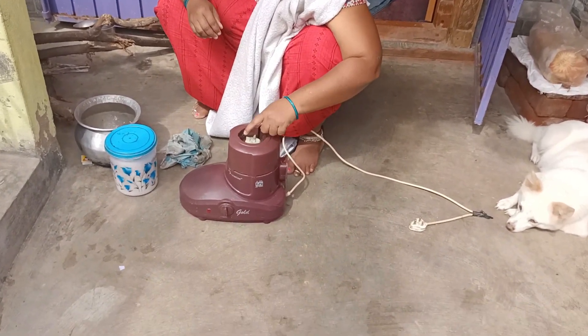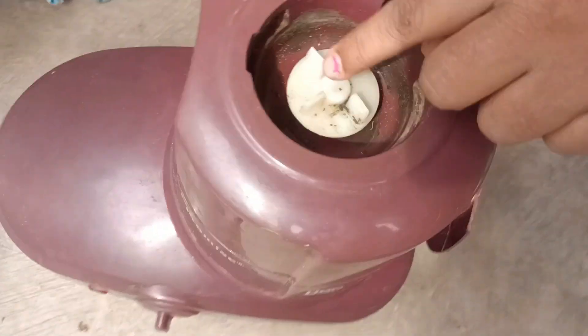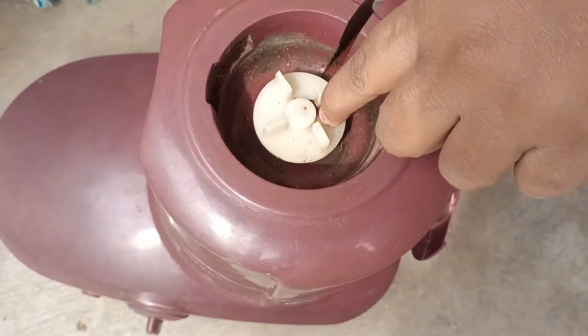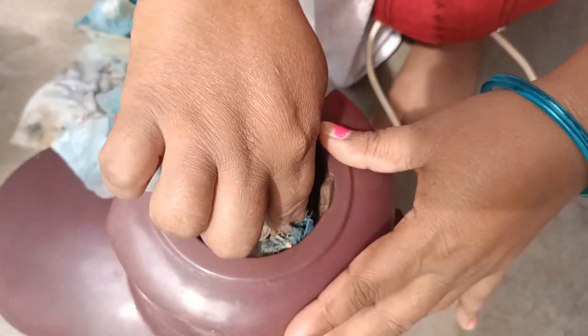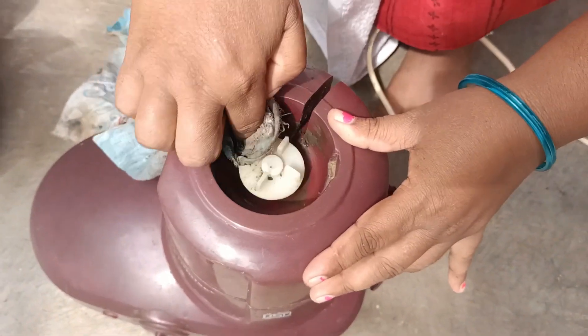I'm going to put some now. You can do that. Now I have made a four-second meal. I'm going to make a half-second meal. I've done it before.